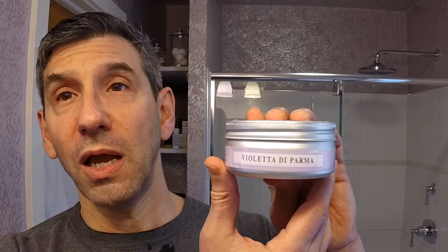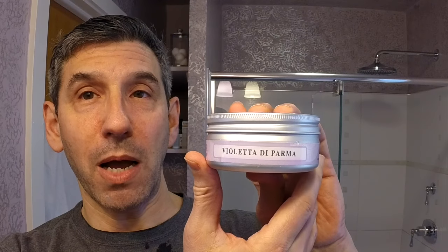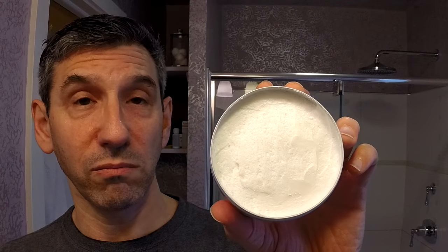Today's shaving soap was provided for review — it is the Violetta di Parma from Saponificio Bignoli, another Italian shave soap. As you can see, it has a beautiful white color and a lovely sweet scent of violet. It is not an overpowering floral scent at all — it's a nice, well-balanced sweet floral scent.